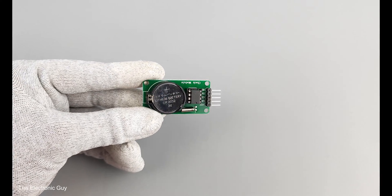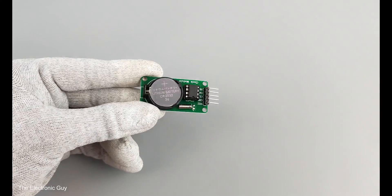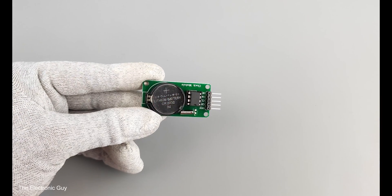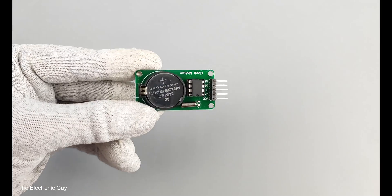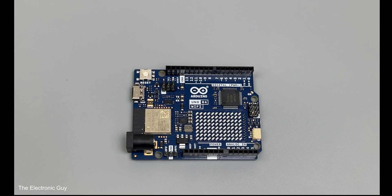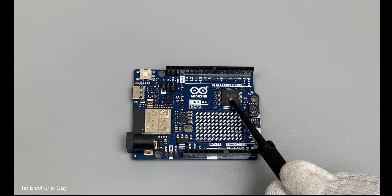To keep track of the date and time in your project, you must have used an external RTC or real-time clock module with UNO R3. You don't need that bulky module anymore — the R4 has a built-in RTC chip inside the Renesas RA4M1, which is very easy to use.